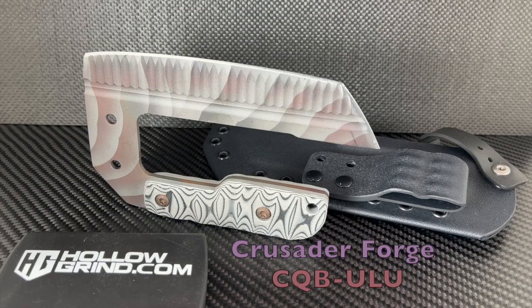Greetings and salutations to all. We have a unique offering from Crusader Forge up on the table — it's the CQB Ulu knife fixed blade. Let's jump right into it.